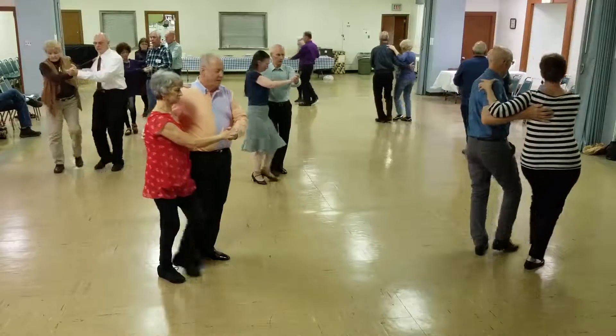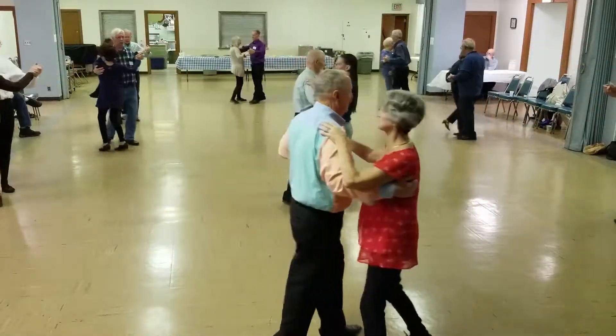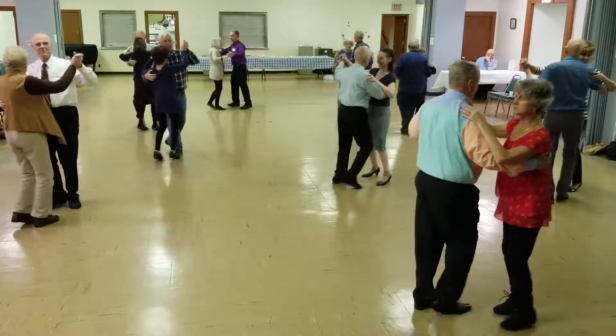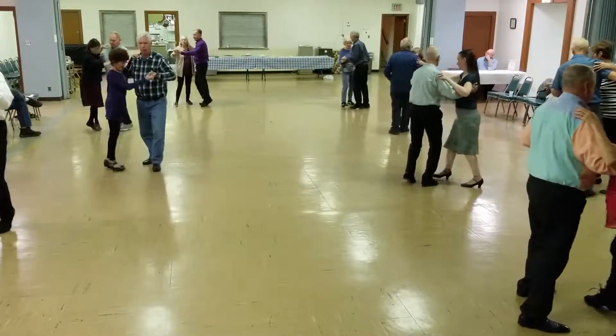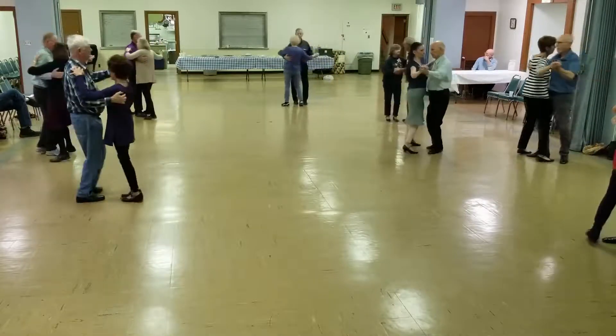Three, pick up the side part, and two, progressing a twinkle, cover, maneuver, spin turn, box — finish the line.